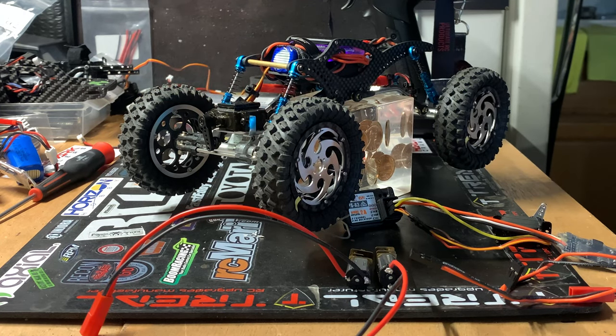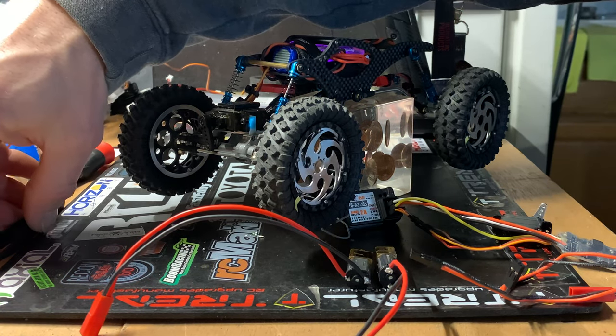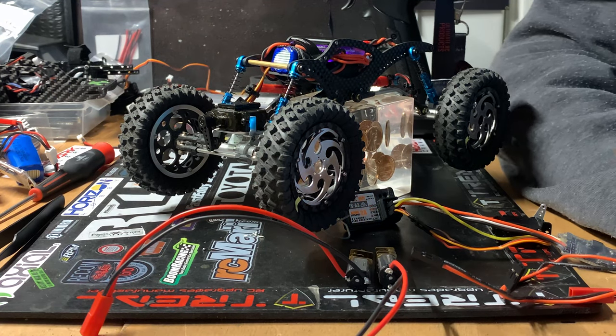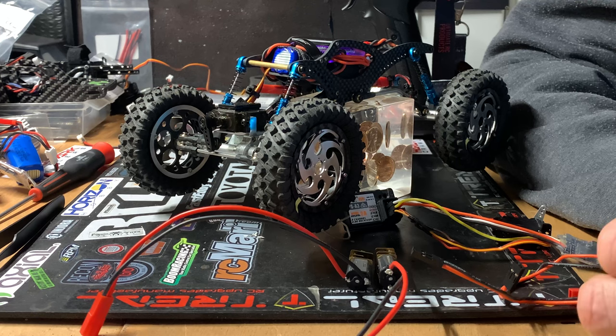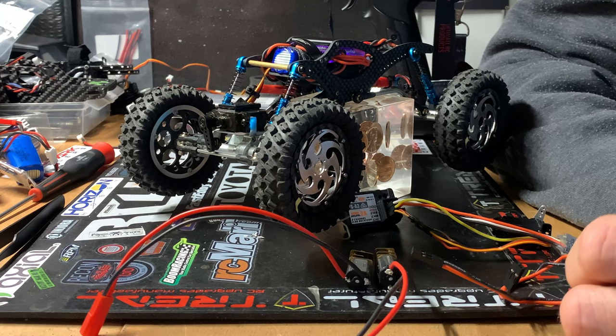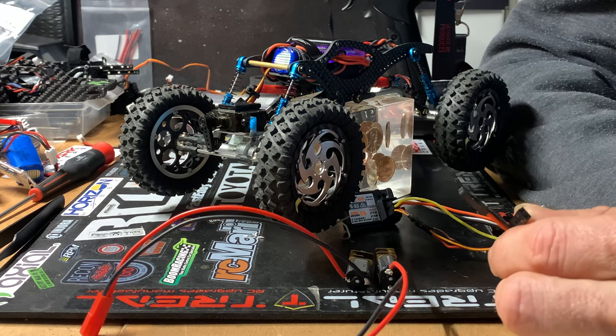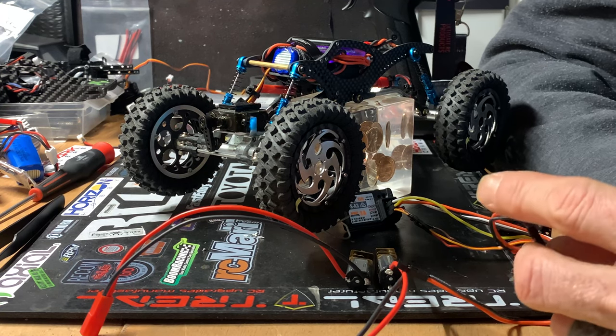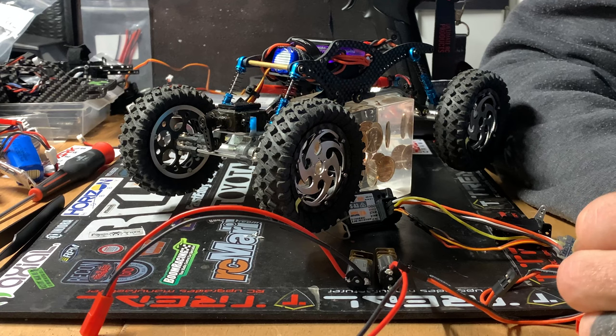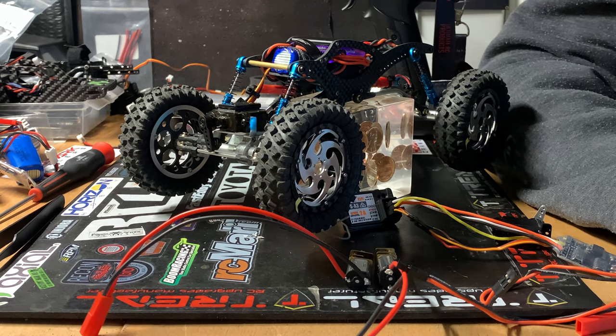I discovered later that it was still uploading — the full resolution version. I didn't know that was a thing, and I thought I would just stop that upload because a 33-minute video would probably take at least a week. So I deleted the whole thing, and unbeknownst to me there were a couple of comments made on the video, so apologies.